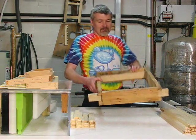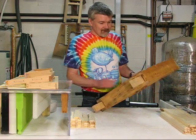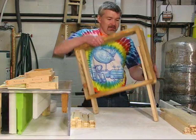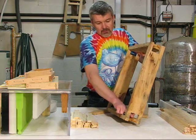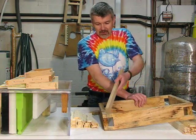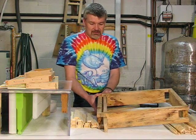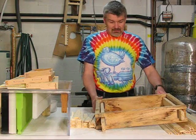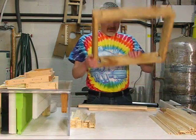Fortunately, a member at Beemaster named Ross came up with a very simple yet very functional design — simply a square box with holes cut in. You put your frame end bars in here and these two pieces wedge them in. You build your frames, then just pull these bars out and your frames fall out.